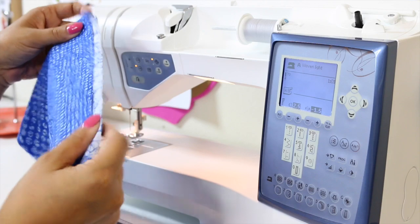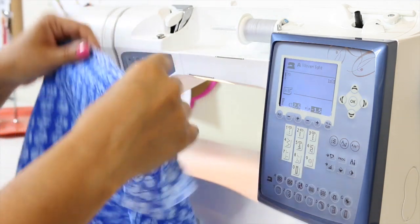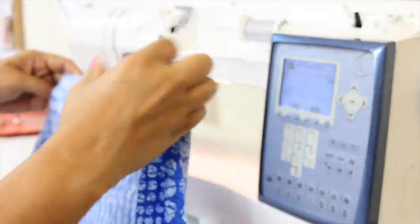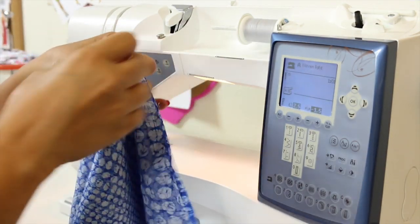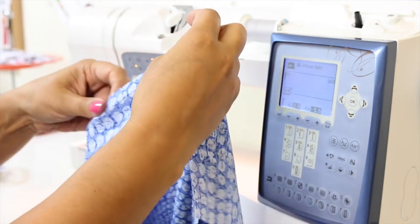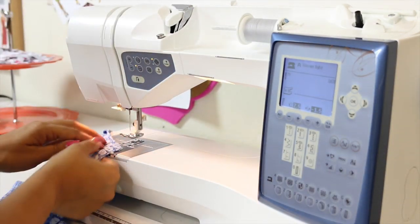If you've transferred all of your notches, on your center back you should have three little slashes — three little notches — and that signifies the center back. With right sides facing, align your notches and pin. Always start pinning at your notches. Then pin at the top and at the bottom. We're going to be using a 5/8 of an inch seam allowance, so go ahead and sew together the center back.